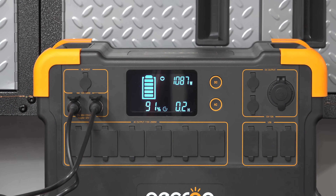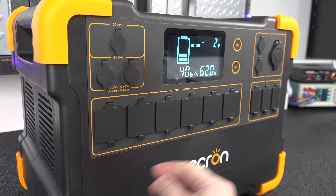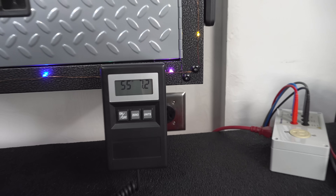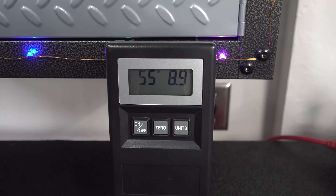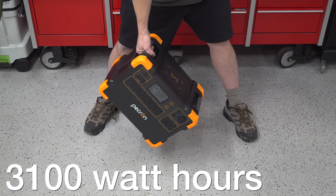This is a really powerful device. It puts out 2,000 watts continuously — that's very similar to many portable gasoline power generators. Now the next big feature is the weight. This one weighs 55 pounds, and that might not sound lightweight, but the capacity of this is 3,100 watt hours.